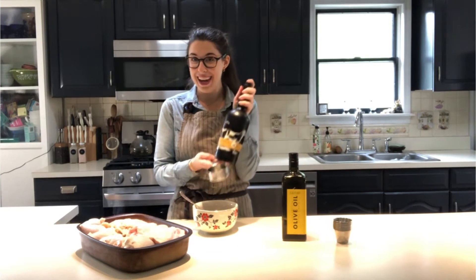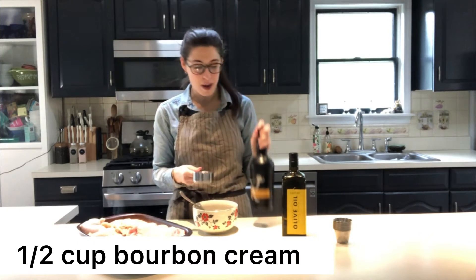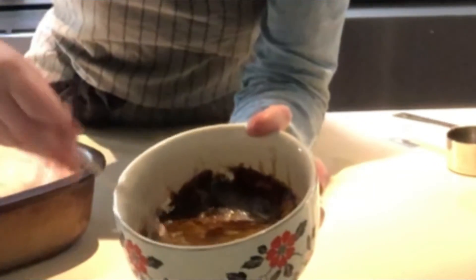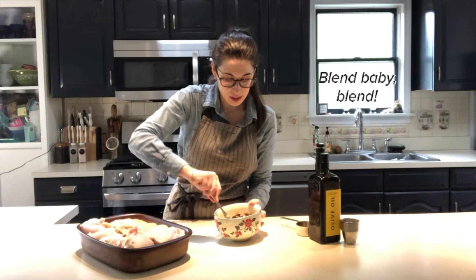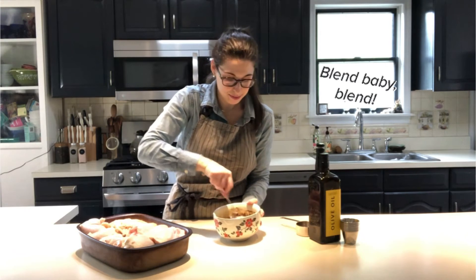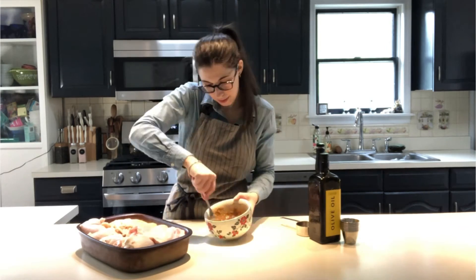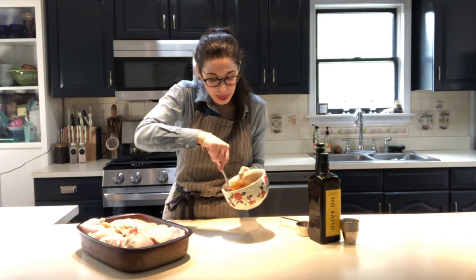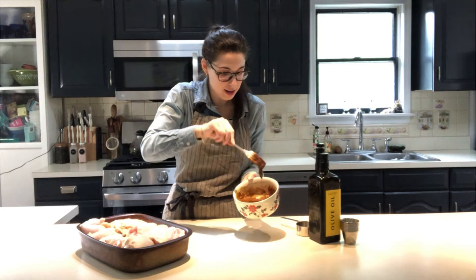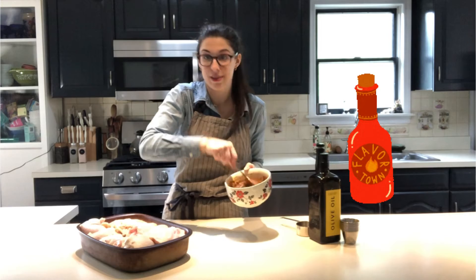Next we're going to add our bourbon cream from Taconic Distillery — half a cup. Now we have our lovely mix and we're going to stir all the ingredients together until thoroughly blended. It's going to be a thicker sauce, almost paste-like but just a little bit thinner than a paste. It is definitely a thicker barbecue-style sauce.